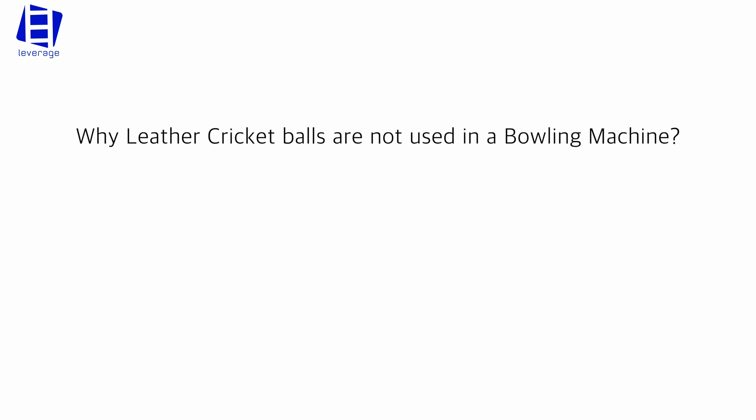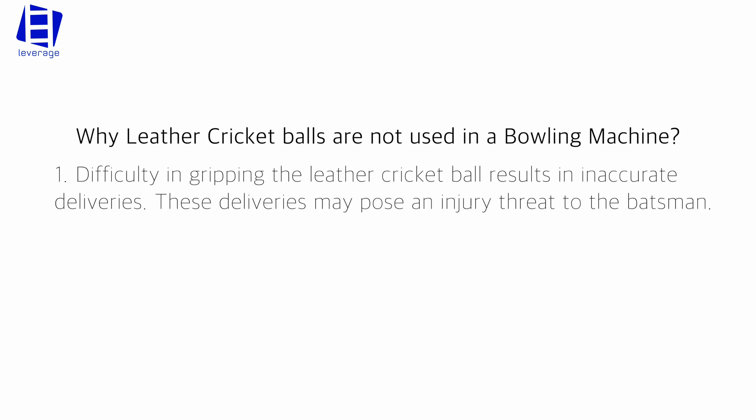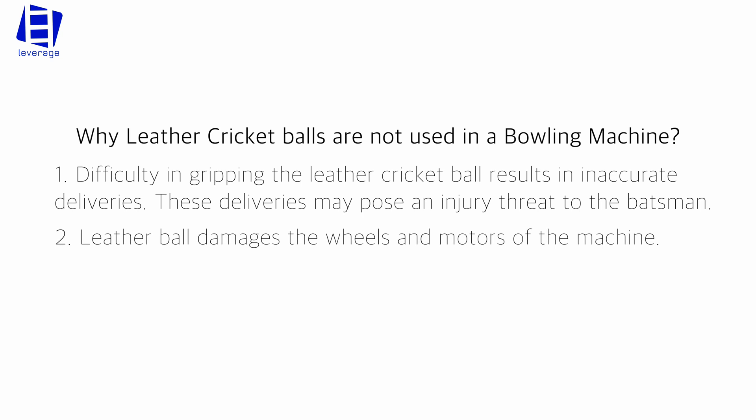Why are leather cricket balls not used in a bowling machine? Difficulty in gripping the leather cricket ball results in inaccurate deliveries. These deliveries may pose an injury threat to the batsman. Leather balls also damage the wheels and motors of the machine.